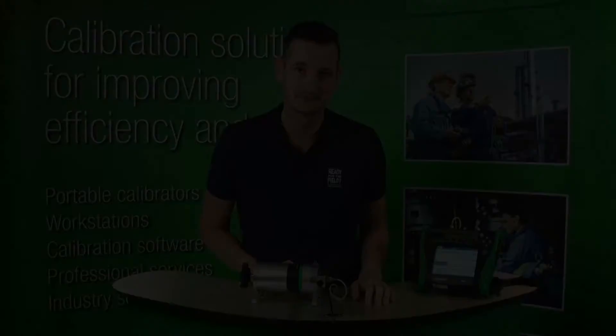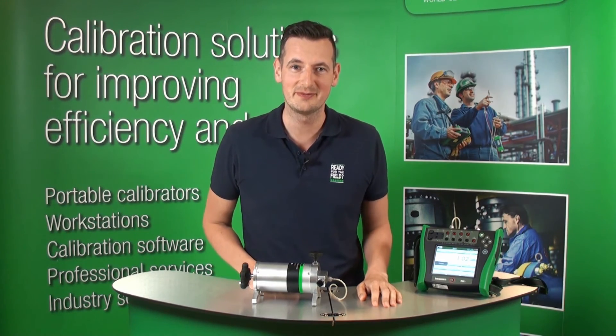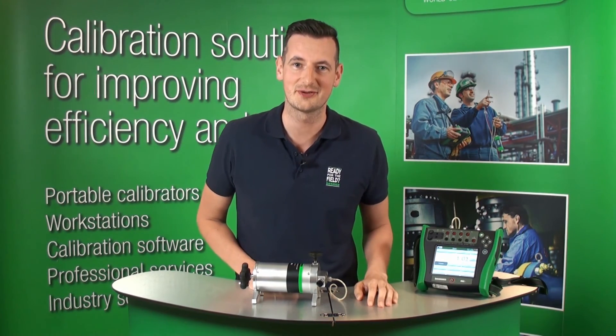In this video we showed you how to use the Beamex PGL low pressure pump for any low pressure applications. Thank you for watching, and for more Beamex products, please see our other videos. We'll see you next time.